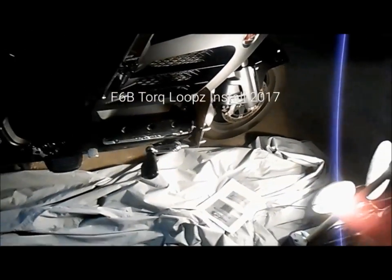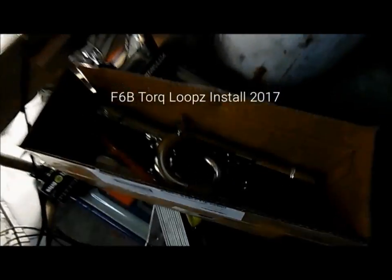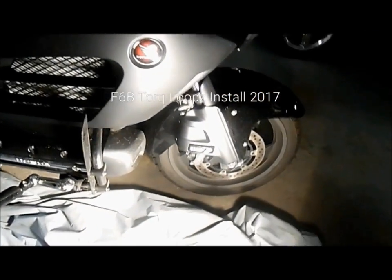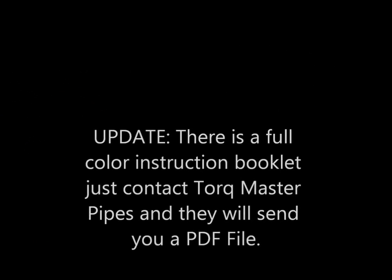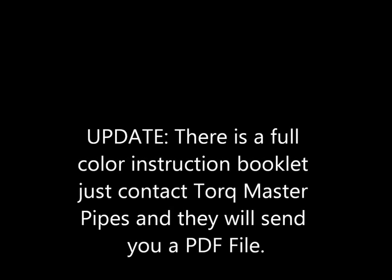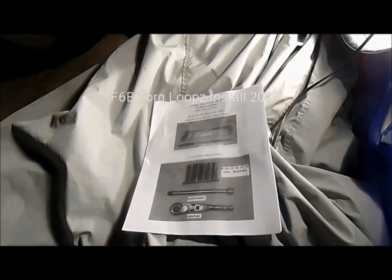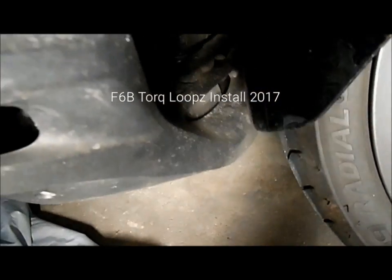Alright, we're going to do this. We've got the TorqueMaster pipes, which we're going to put on the F6B. I'm going to go through this and film it at each step, so maybe it'll help somebody in the future. We're going to do this and we'll see how it turns out.